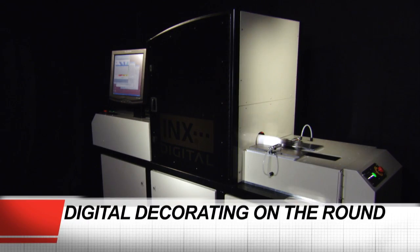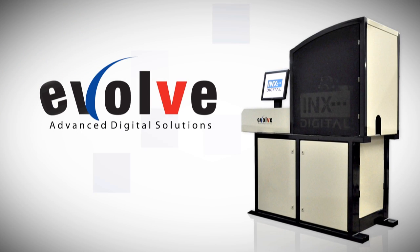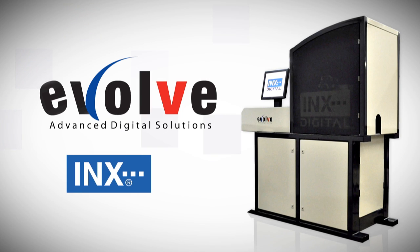For advanced digital decorating on the round, the Inks CP100 UV Digital Cylindrical Printer, exclusively from Inks to help you evolve.